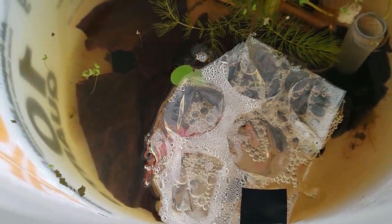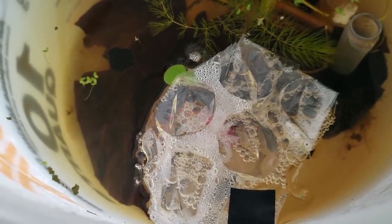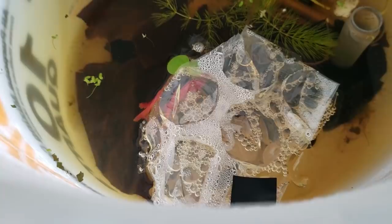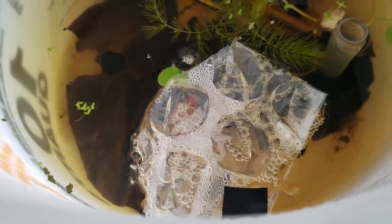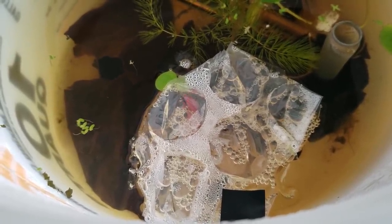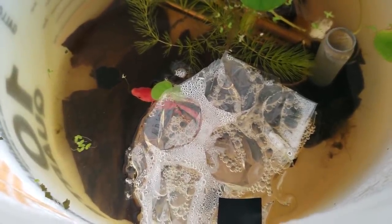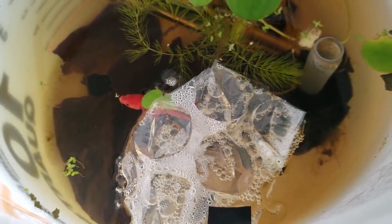The setup is pretty simple here. The male and the female were starting to spawn — the male had a small bubble nest, but that's totally okay. The setup itself just included some Indian almond leaves, a live plant, a heater, and a sponge filter that was unplugged so as not to disturb them. I also used a little bit of bubble wrap to support his tiny nest. He's not the best nest builder, but he did his best.